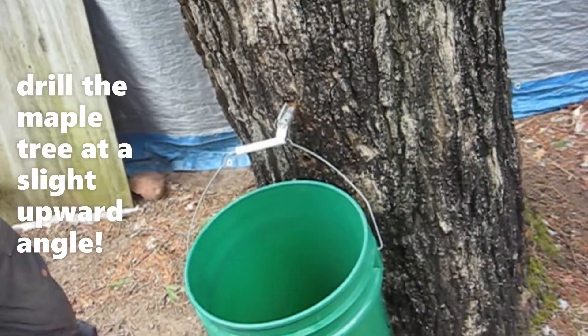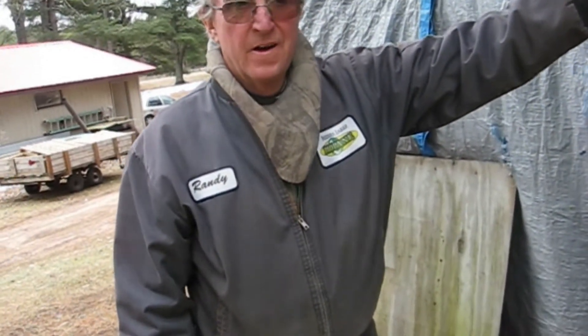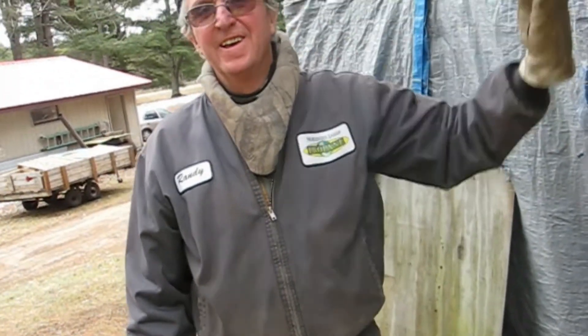And how long have you been making maple syrup? About eight years. And how many trees did you tap this year? I put out about 20 pails, and we got over 100 gallons. And we made how many pints? 32 pints.